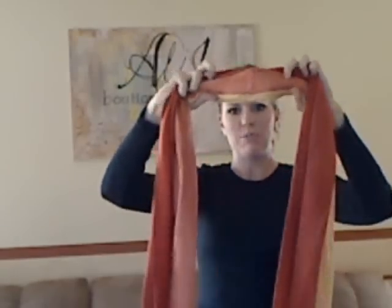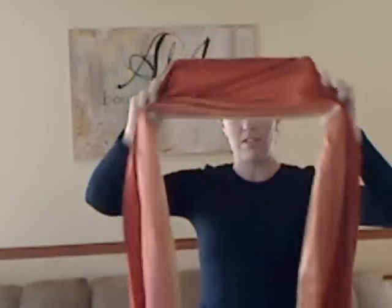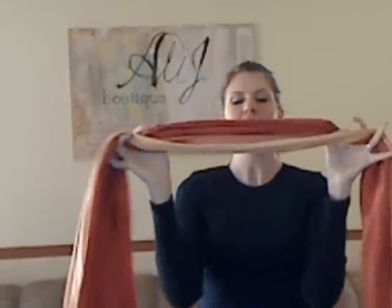This tie is called the turtleneck tie. To do this, take your basic pashmina and grab it in the center — but don't twist it. You need a little bit more space to work with. Go ahead and place the center of that scarf in the front of your neck.